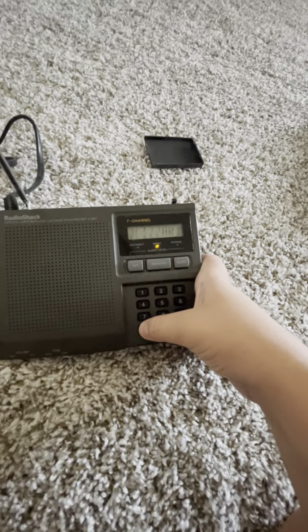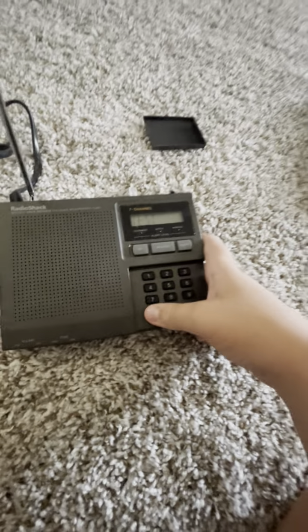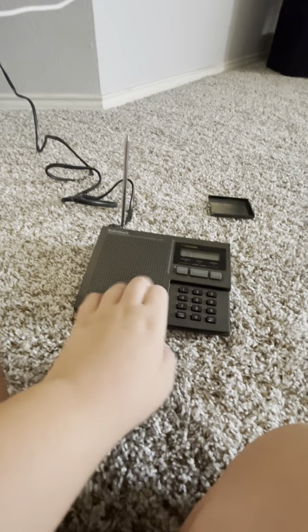I'm already turning the tones on. For a weekly test it'll probably go off for an unknown statement.